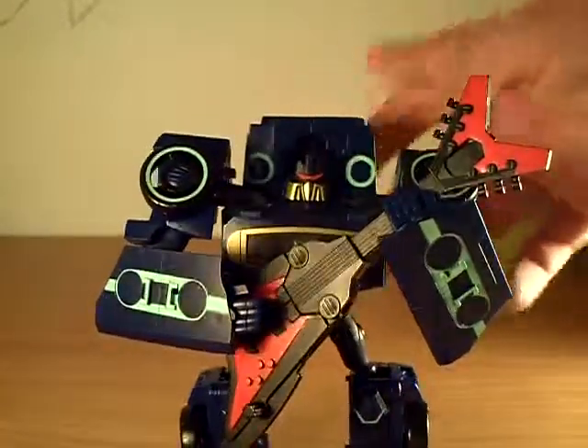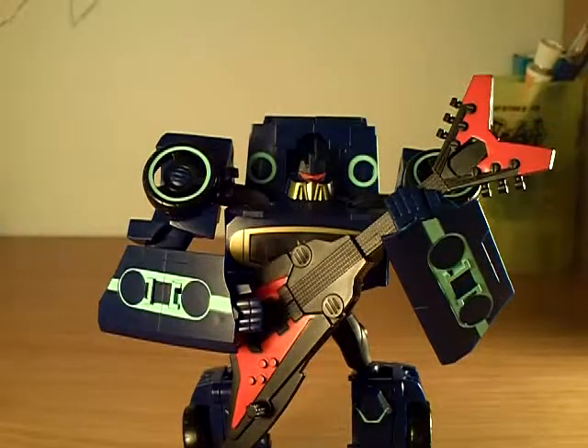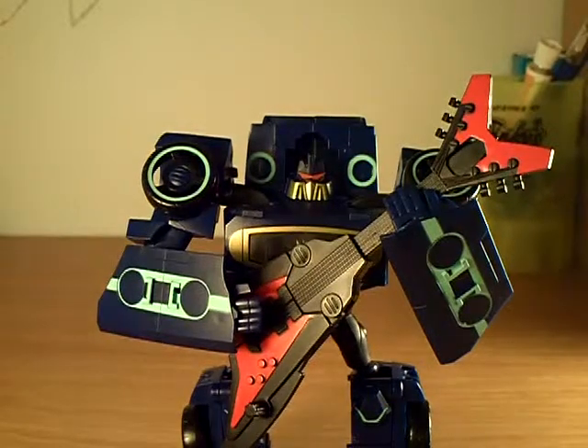So that's my Soundwave review. I hope you guys liked it. I enjoyed reviewing this toy and I hope you guys will come back to see more reviews. Goodbye everybody!